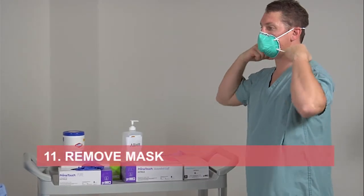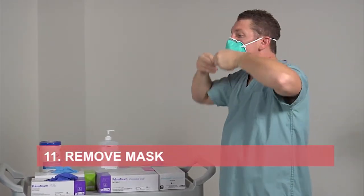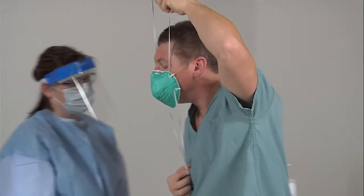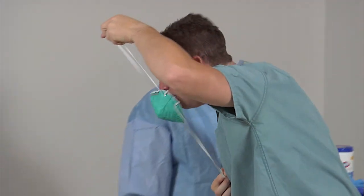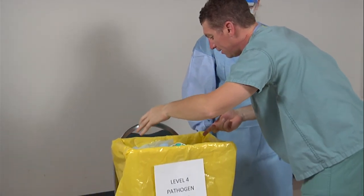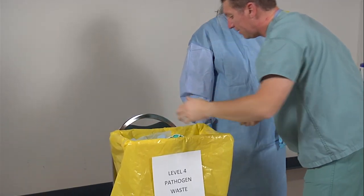Remove your N95 respirator by lifting the bottom elastic over your head first, then the top elastic up and over. Lean forward and pull the respirator forward off your head, allowing the mask to fall away from your face. Dispose of the respirator in the waste bin.